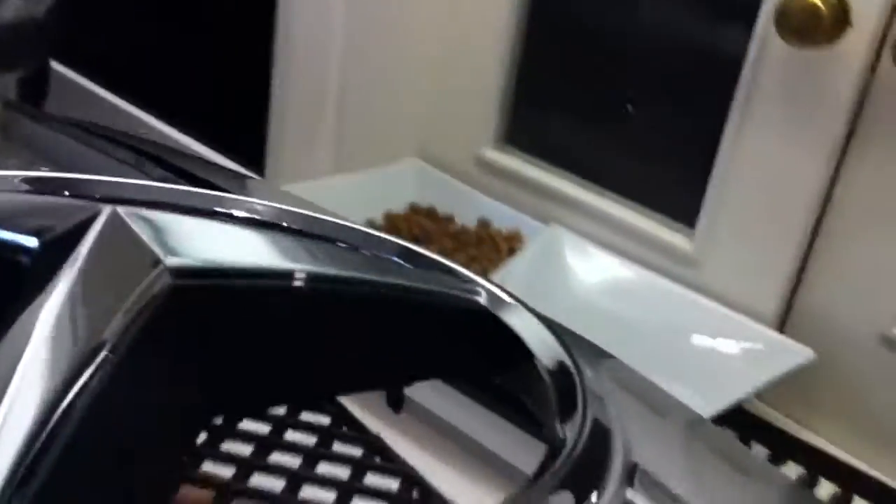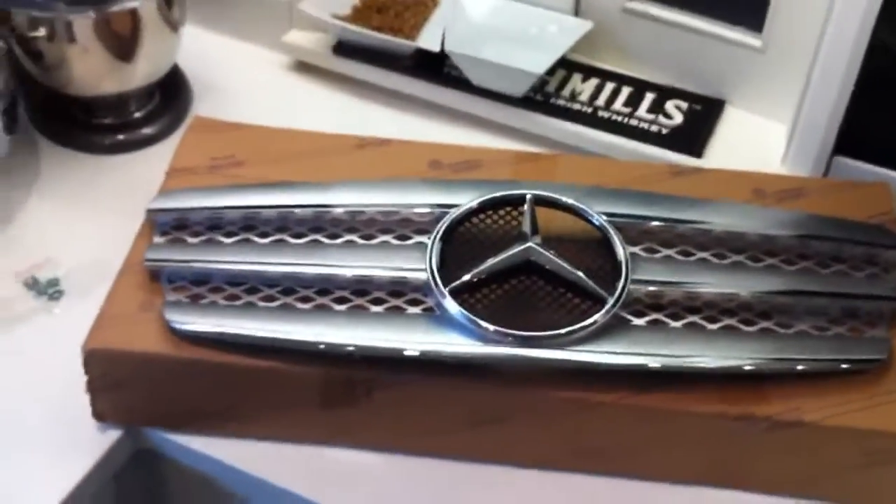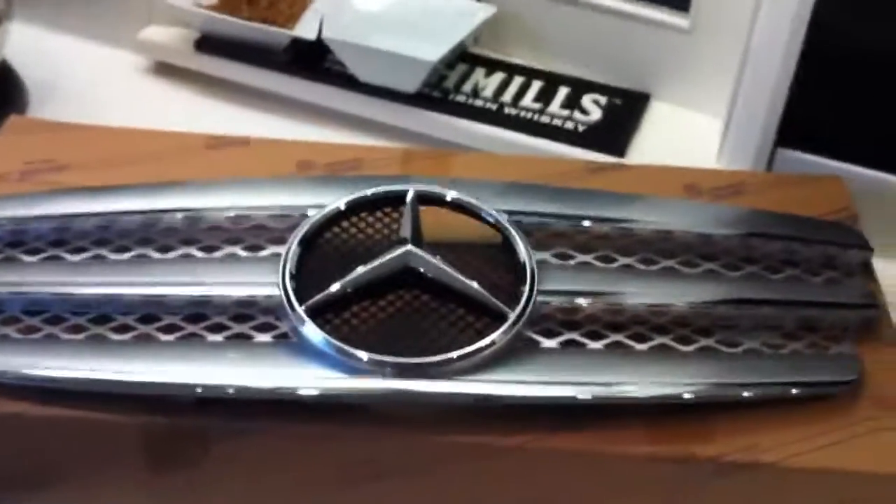I hope this video will help you. Like I said, I have installed many of these grills before and so far I haven't had any problems. This is the same grill that you got — the grill for the E-Class W211. Thank you.